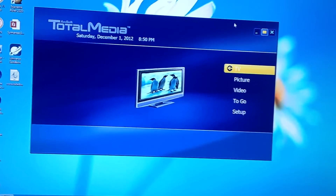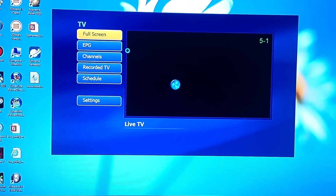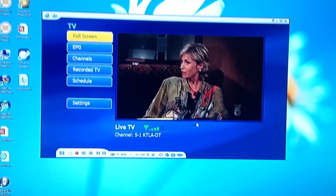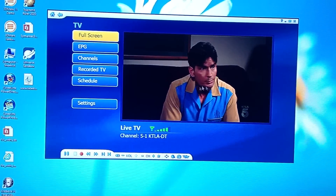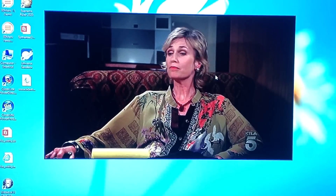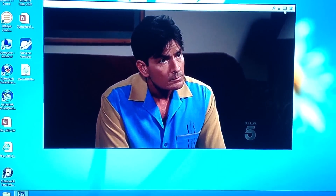I already did the setup, so now I'm just going to go ahead and show you how it works. I'm going to go to TV. Two and a Half Men is on right now on channel 5, and you guys can see how clear this is — this is in HD. Let me go ahead and open it up more. You can full screen it too. I'm just showing it to you in not full screen, but you can go ahead and full screen it. And there it is — that's full screen.